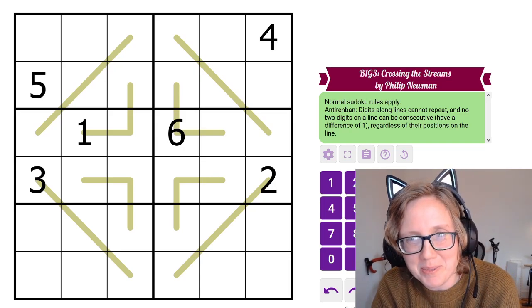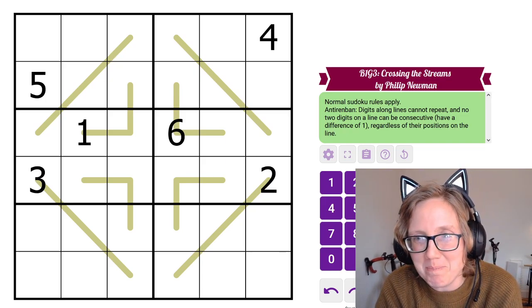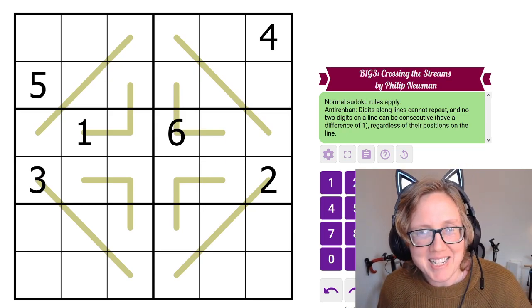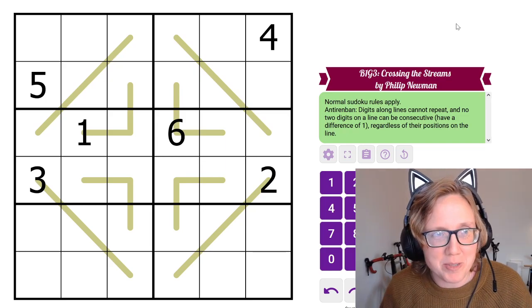Hello, this is a walkthrough of Philips Buy One Get Three, or B1G3, line Sudoku 6x6 pack. We have four puzzles here and I'm going to go through each of them and explain the rules before I start.